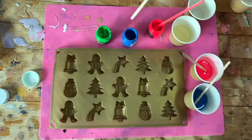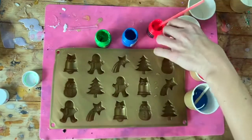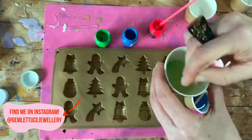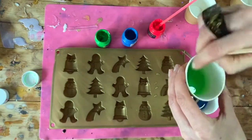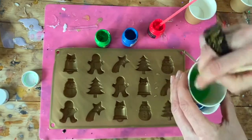I'm going to send them to my family so that they can start pinning their Christmas lists on the fridge. If you want to find me online, I am gemlettucejewellery on Instagram or gemlettuce.com. Do send me any pictures of your finished project because I'd love to see how you got on.